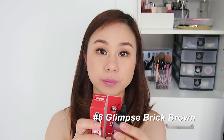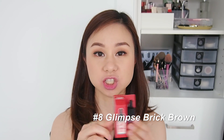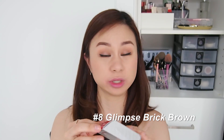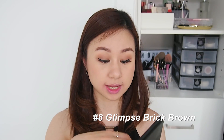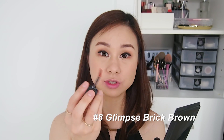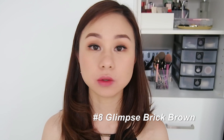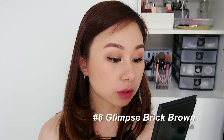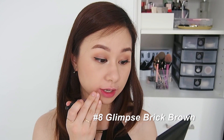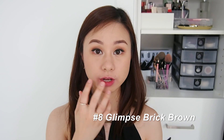The next shade I'm going to swatch is number eight — Glimpse Brick Brown. Looking at the packaging, it looks very much like a darker terracotta type of shade. Let's see once we put it on. The shade in the applicator looks very nice. For the gradient lip look, it looks very much like your natural lip color — a very natural kind of shade. I'm loving it; I think this will be my go-to shade!